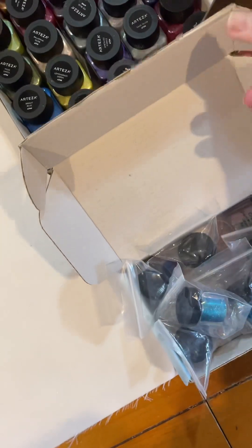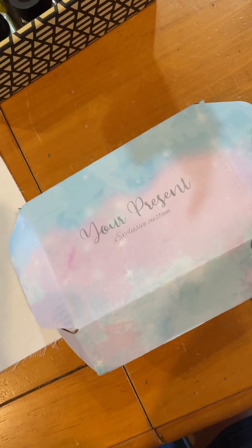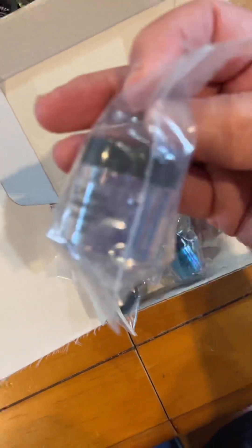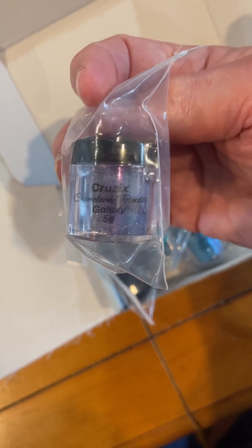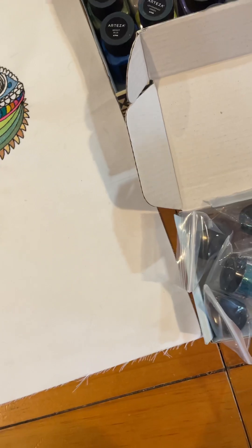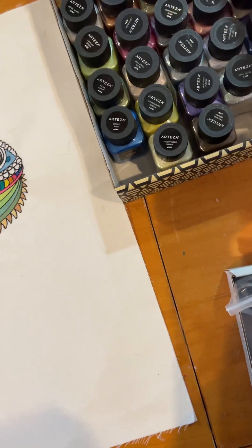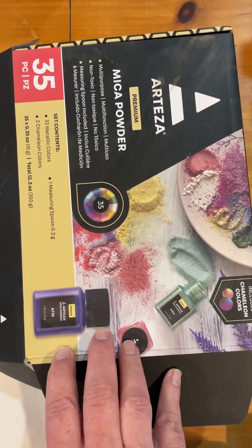For mica pigment powder — I'm going to push the lids down so you can see these. This one doesn't have a name, let me get the actual bottle out. I believe that says Cruzex, and these are chameleon powder paints. I got these off Amazon based on a recommendation from a friend who uses them very successfully. The other ones I tested were the Arteza mica powders.